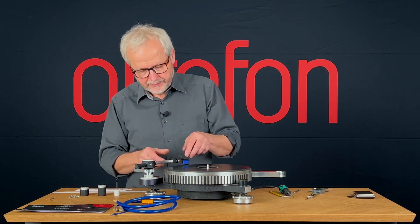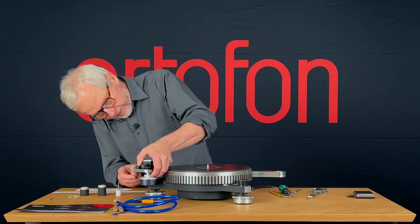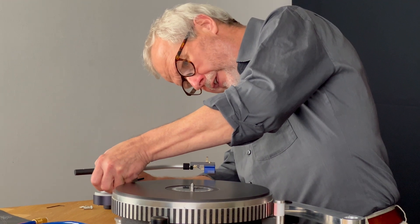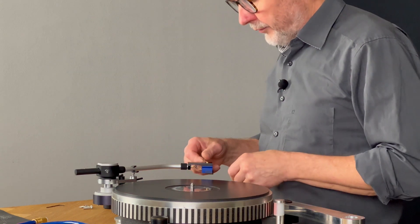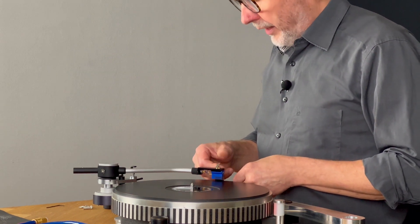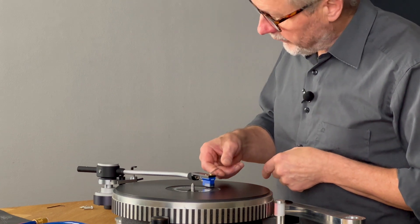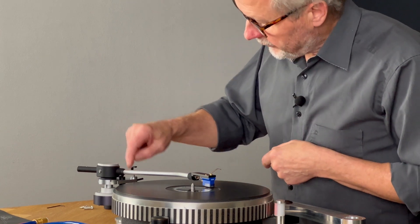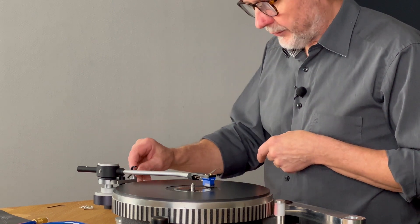I would like to twist this thing a little bit. I will release this and then turn it a little bit, at the same time keeping the same height. Now I can check again — I am free from the rest. And if I look at the other end, I still have a lot of room left on the lift here, so I can lift it up.